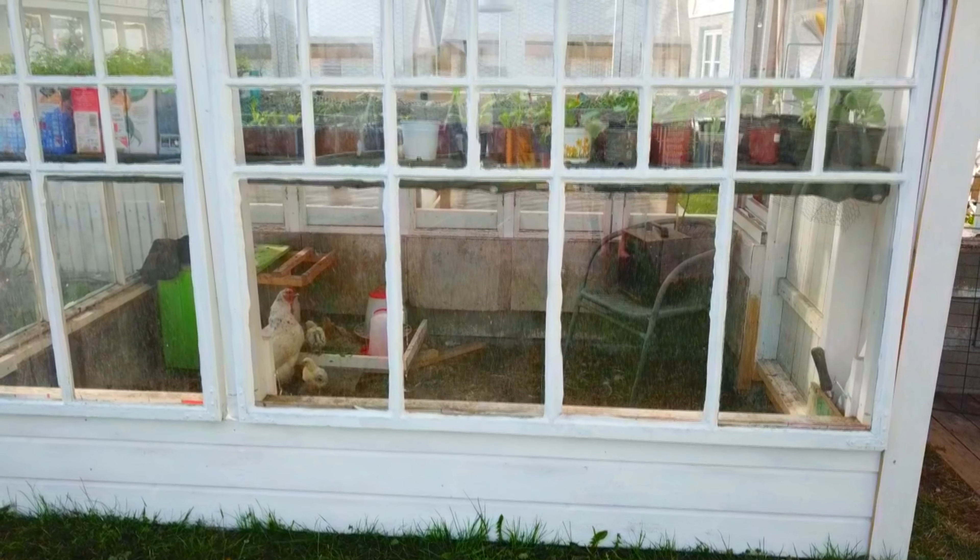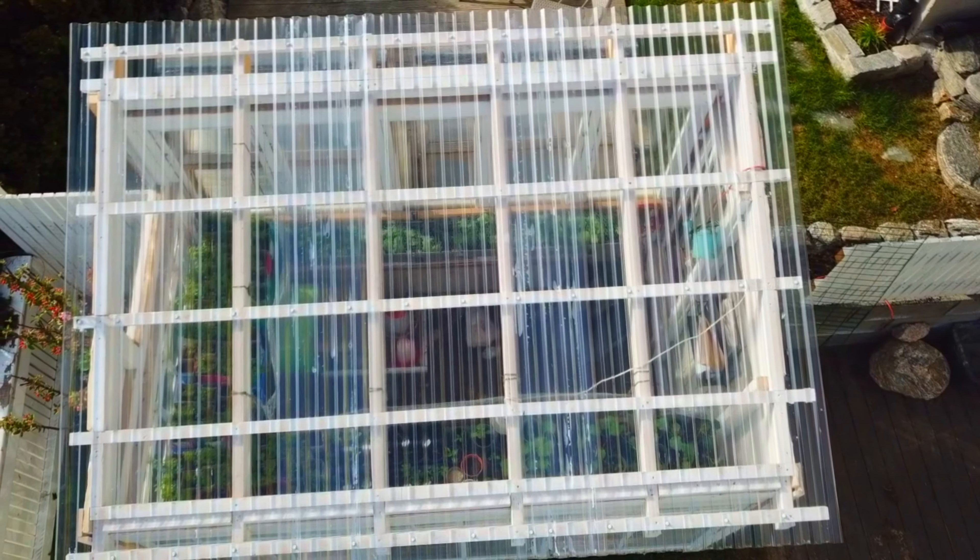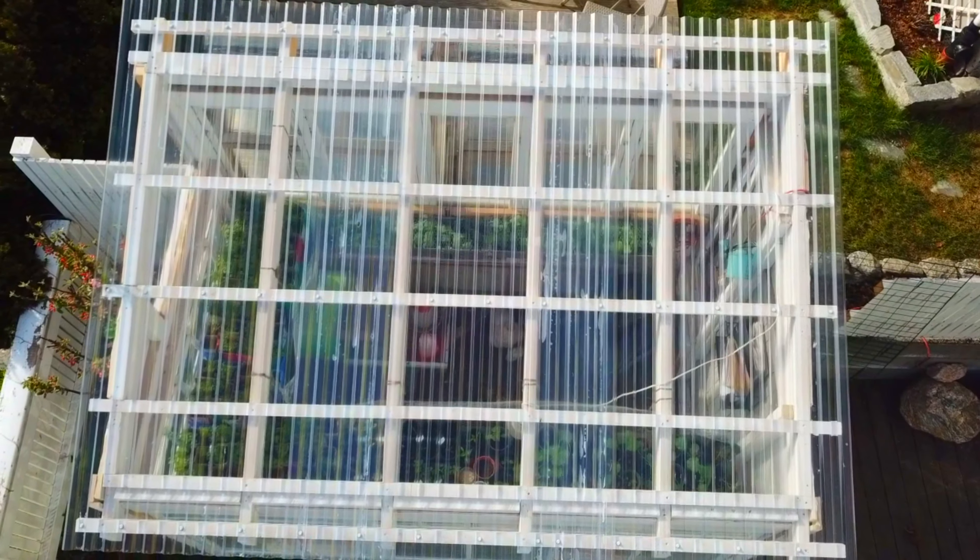Besides carrots, we of course also planted things like salad, spinach, broccoli, radishes, and a lot of other delicious vegetables.